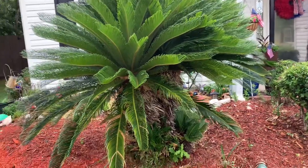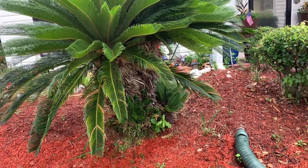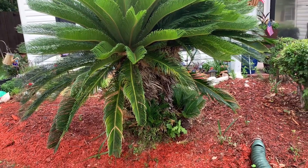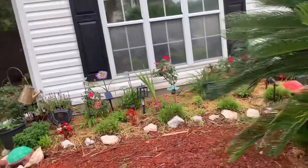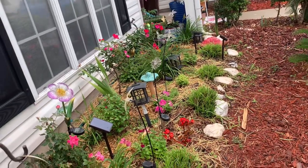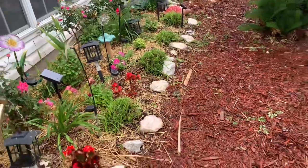Thanks for watching — I hope you enjoy this little video on a dreary day. This shows you what's going on in the front of the house. I know I show you the back a lot, but I'm working on the front as well. I hope you enjoy this slow tour of the front of my house. Have a blessed afternoon and a wonderful Sunday! If you haven't subscribed to my channel yet, go ahead and hit the subscribe button, give me a thumbs up, and leave me a comment. If you know the name of those plants I showed you, please leave the name in the comments — I really appreciate it. I'll see you in my next video!